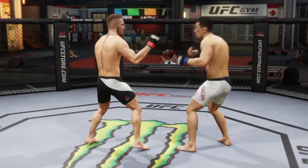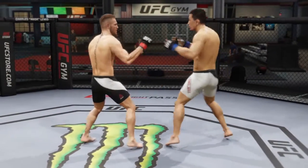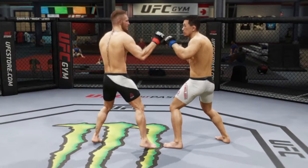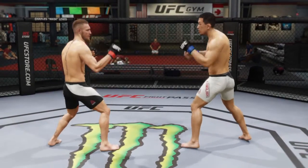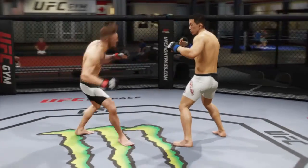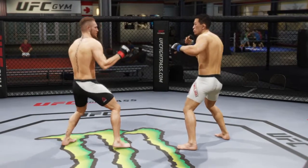A roundhouse kick to the head is left analog to the left and X. Then you got your hook kick, which is left analog to the right plus X. Then you got your spinning heel kick to the head, which is L1, left analog to the left, and X.